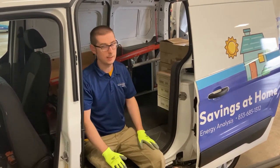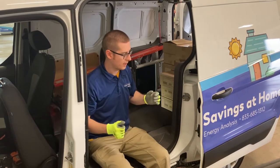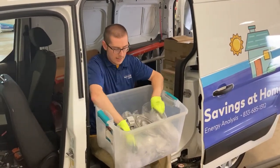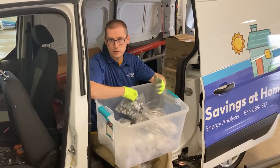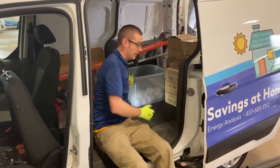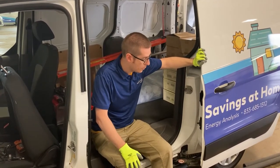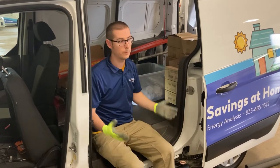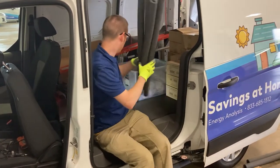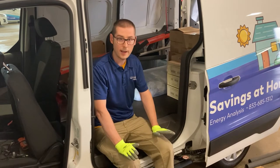Next up we have our water measures. A lot of times you can have an extra box, or we have a couple of bins that you can put all your water measure materials in. We use these a lot less and they're individual, so we want to keep them all in one place. Inside this bin we've got everything organized — aerators, shower heads, and anything else we might need for installing the water measures. We also have pipe wrap, which is usually loose — you can take the whole box with you or just take some loose pipe wrap and place that right back next to the ladder.